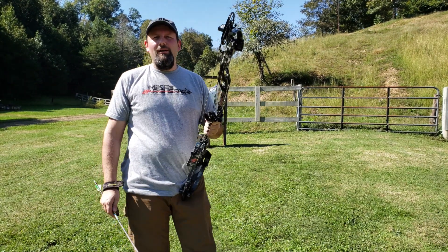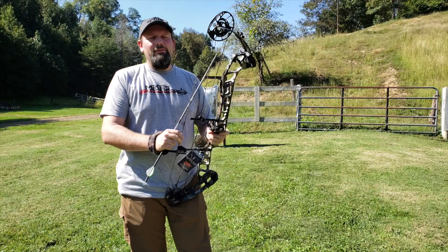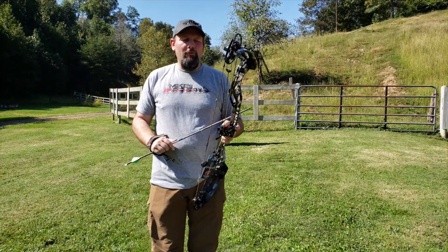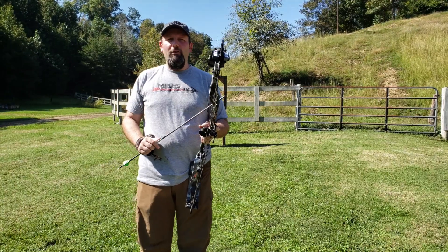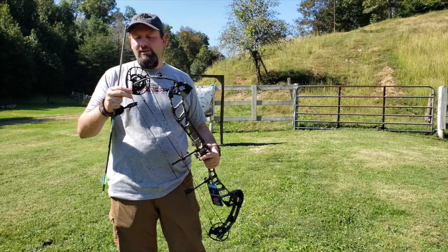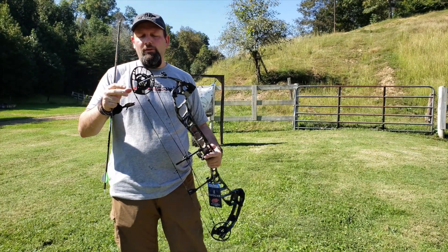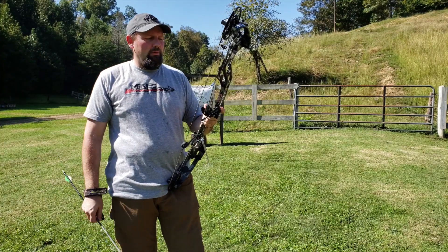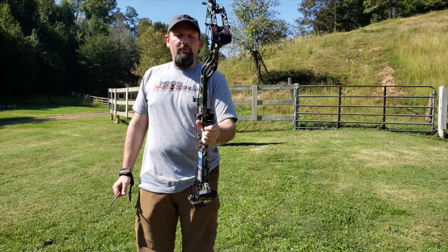We're checking out the 2019 PSE lineup here today, and this is the new PSE Evoke 35. This is the new Evoke from PSE that has replaced the Evolve — still got your Evolve series cams on it, so you still get that great feel we had the last two years with that Evolve setup, same great adjustments on this bow, just the 35-inch axle-to-axle new version for this year.